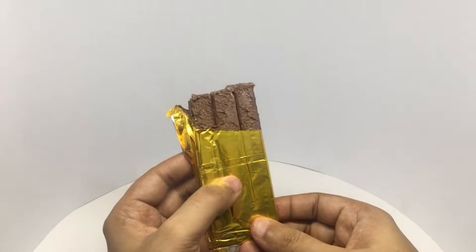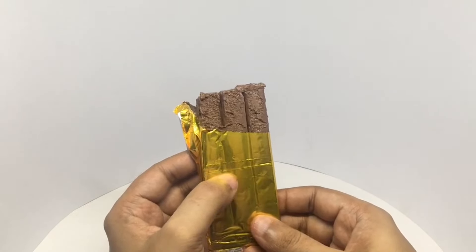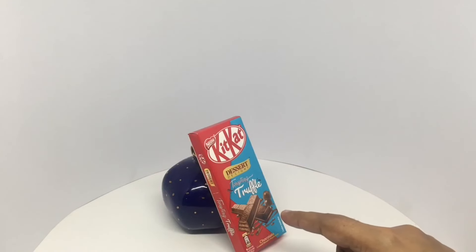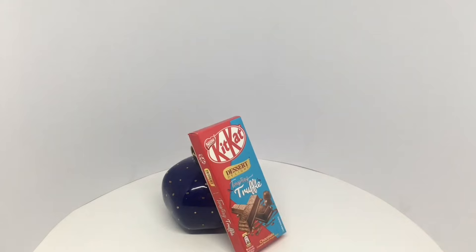It has melted quite a bit, so let's taste it. That's nice and tasty. The chocolate in this is so good. It has a caramelly taste to it, and it goes so well with the wafer. That's so much better than regular Kit Kat. Quite nice. Check it out.